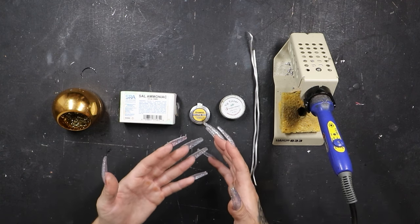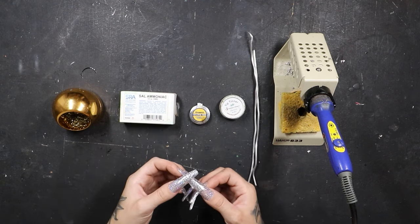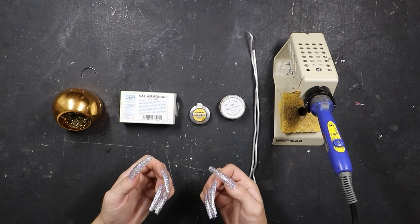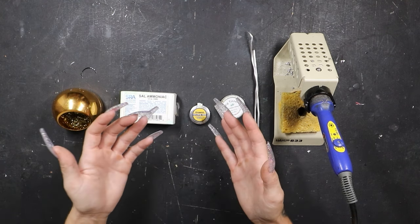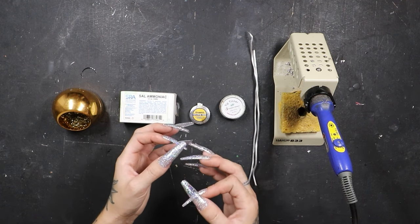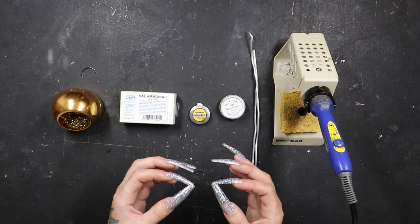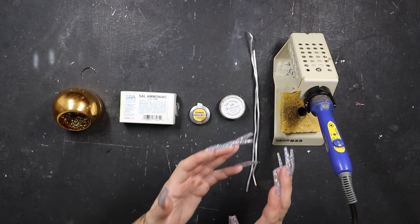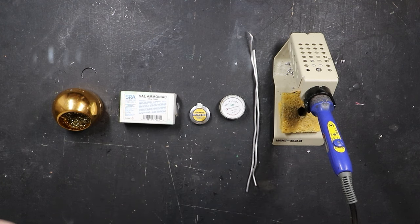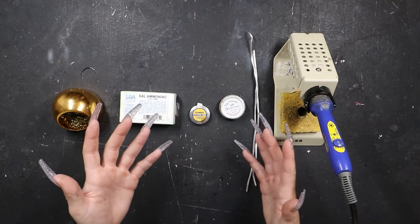All different solders have different melting points. 60-40 lead-based solder has a different melting point than 50-50 does. 50-50 has a different melting point than lead-free does. Lead-free has a different melting point than pure silver solder, and the list goes on. Having a temperature controlled iron is key. I know it's tempting to just buy that $20 Amazon soldering iron, but if you can save up the money and get something a little bit nicer, like the Hakko FX-601, I definitely recommend it.